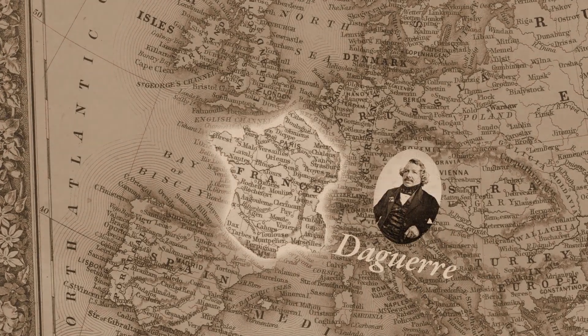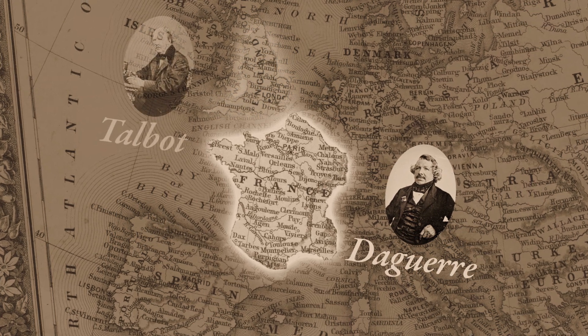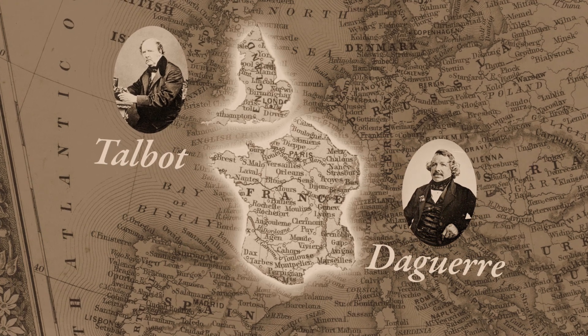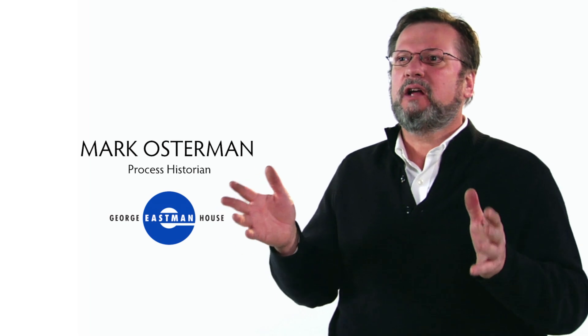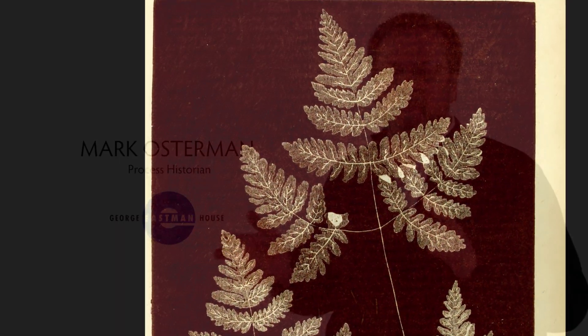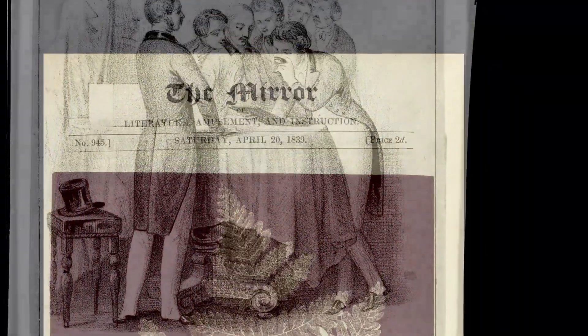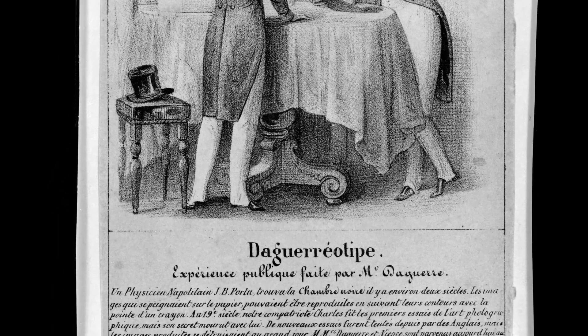Around the 1830s is really when photography comes together. Daguerre is in France making images with silver iodide on metal plates, and Talbot is working in England making images with silver chloride on paper. Working simultaneously in two different countries, not quite knowing about the other. But that changes when articles appear in the press — now it's public, and so a rivalry begins.